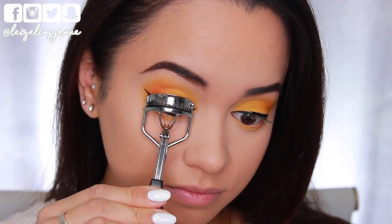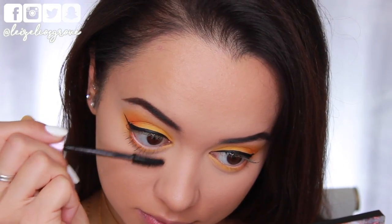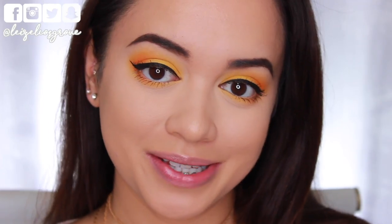Now that those wings are on, I'm just giving my lashes a curl and then going in with mascara. Today I'm using the Maybelline Lash Sensational Full Fan Effect Mascara.